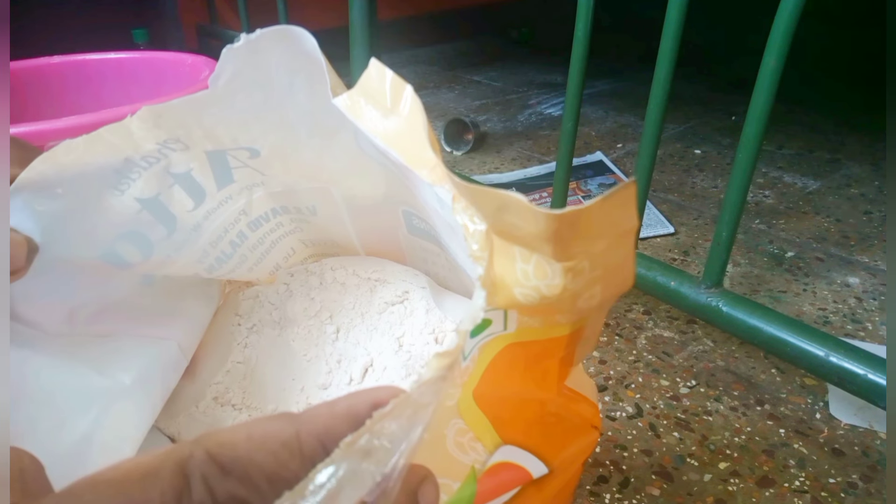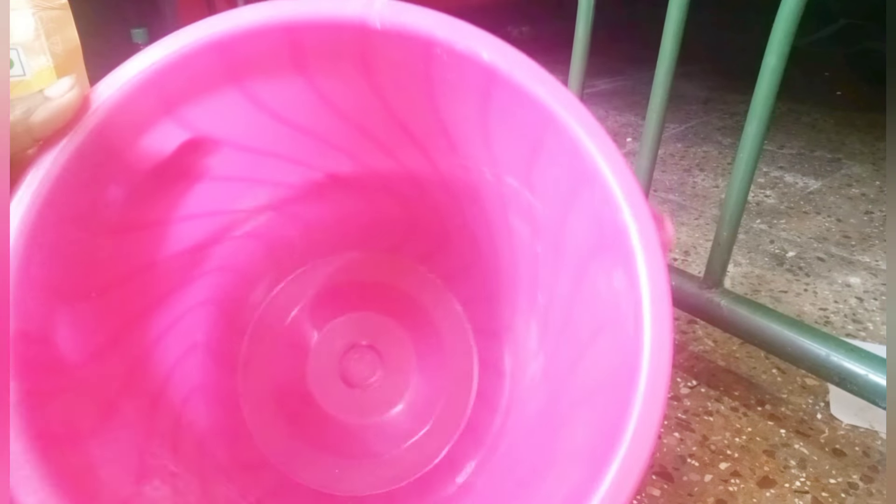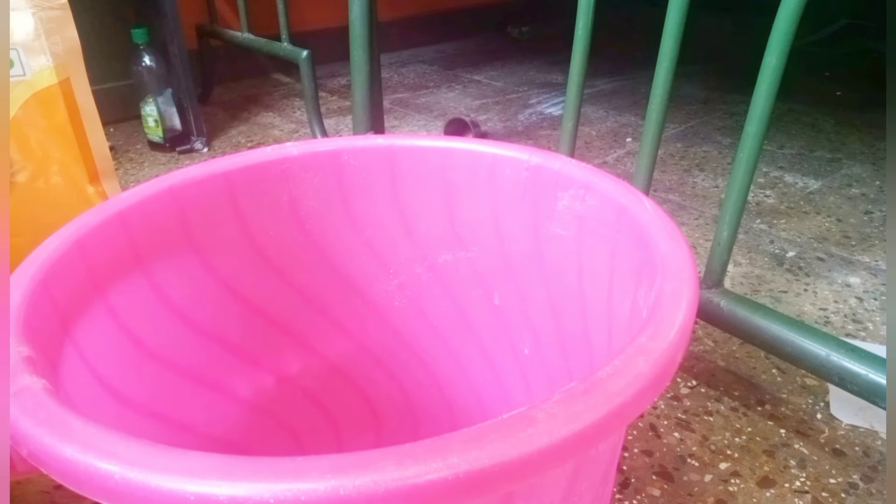We are going to store a little, about 5-10 kg of gosamamav. If you want to store these gosamamavs in a bowl, you need to use the gosamamav. You can store the gosamamav in any box and use it for a little while.